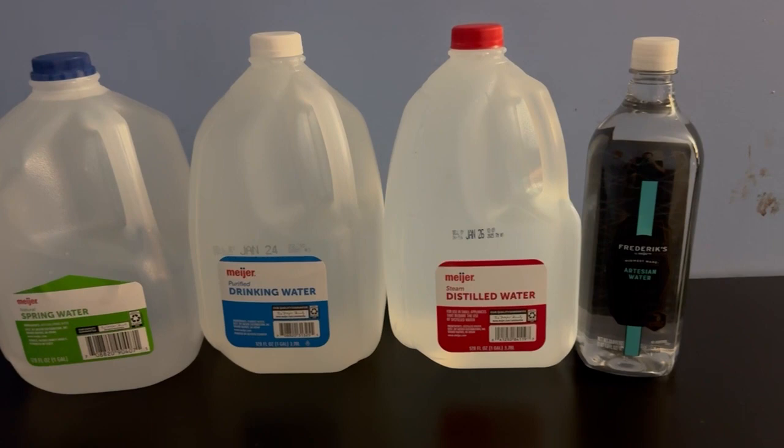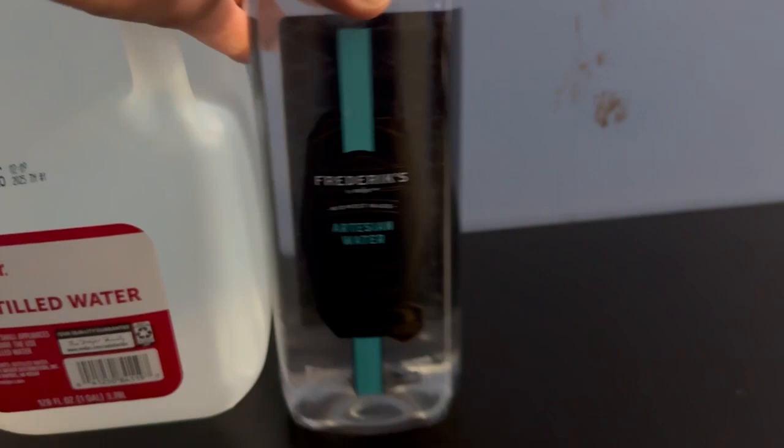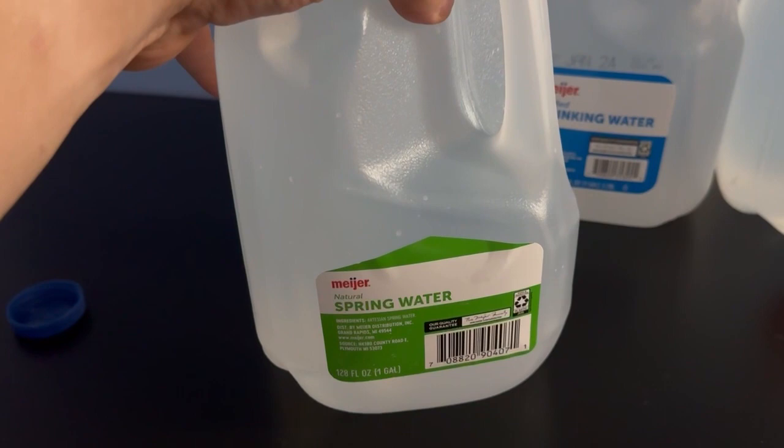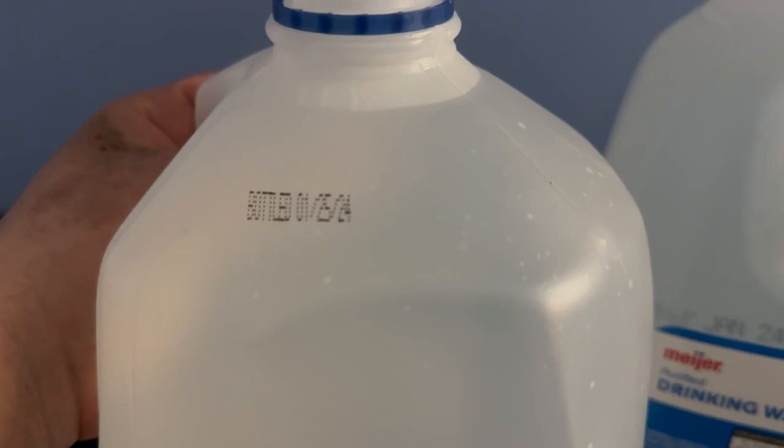All right, we got a simple review here — it's just about Meyer's water. There's basic Meyer's water and there's the Fred Meyer's only bottled water, it's artisan water. We'll give these a quick go. Let's try the spring water — natural spring water. Now for some reason, these two have sell-by dates but this one doesn't, it just has a bottled date.